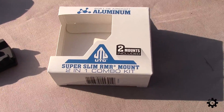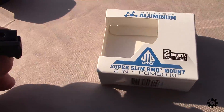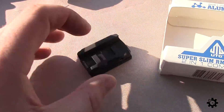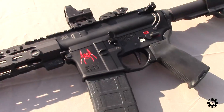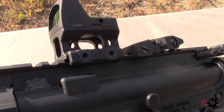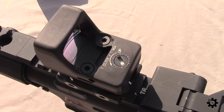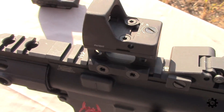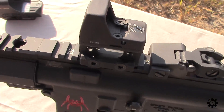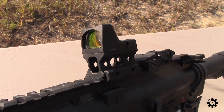I don't think I mentioned that this UTG mount actually comes with two mounts — a tall and a short one. Here's the short one, and I went ahead and used the tall one on the rifle. I used the hardware that came with the UTG mount instead of the hardware that came with the RMR. One reason I did that is because the screws that came with the RMR had Loctite on them, and I anticipate I might move this thing around a couple of times before it finds its final home.